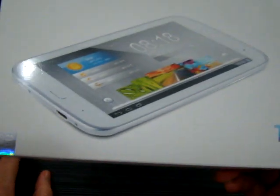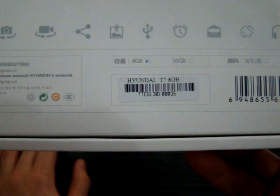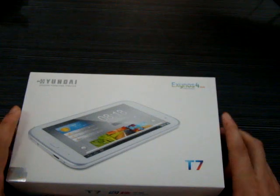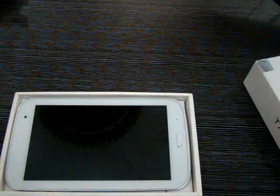Here we have the package this unit comes in. It's got a 7-inch IPS screen, and a ton more features highlighted on the back: Wi-Fi, Bluetooth, dual cameras, 1-gigabyte DDR3 RAM. This is the 8-gigabyte model, and it's actually a quad-core tablet so it's pretty fast. This is available now at gadgetgrades.com.